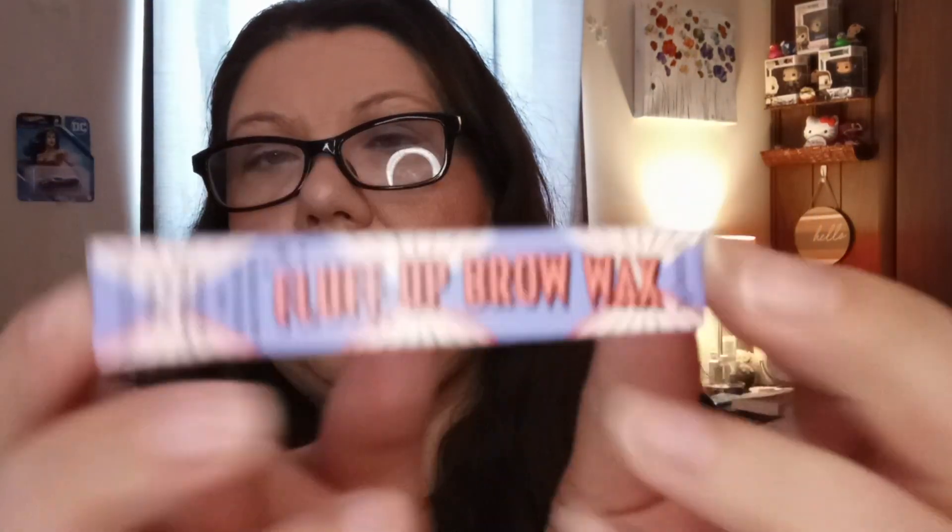Next, we got the... What is this? Benefit Fluff Up Brow Wax. There's that. Let's show you what it looks like.